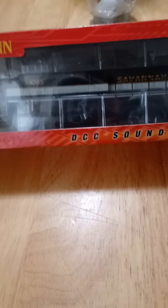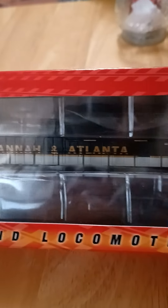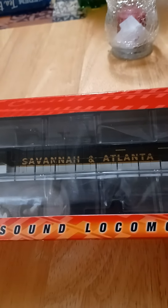It has DCC and sound. This is Norfolk Southern 1065, the Savannah and Atlanta Heritage Unit. Let's unbox it.